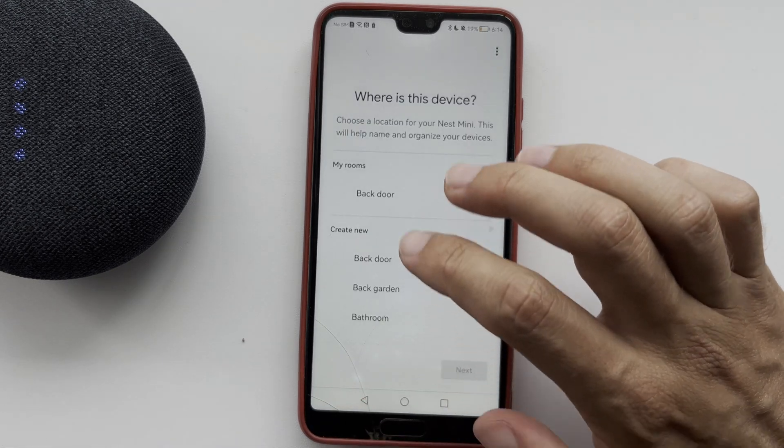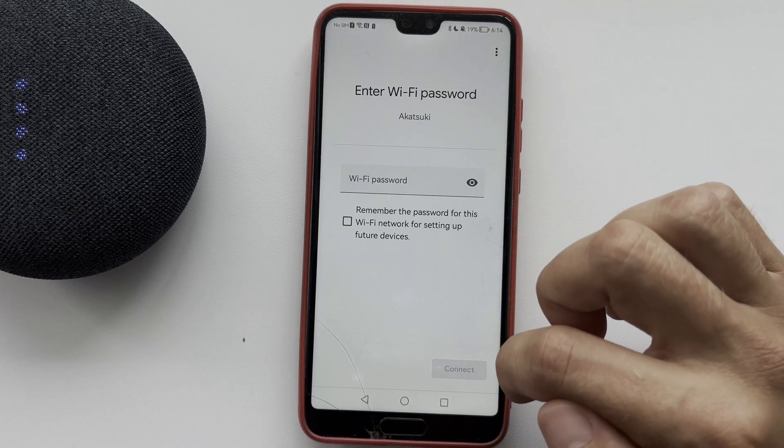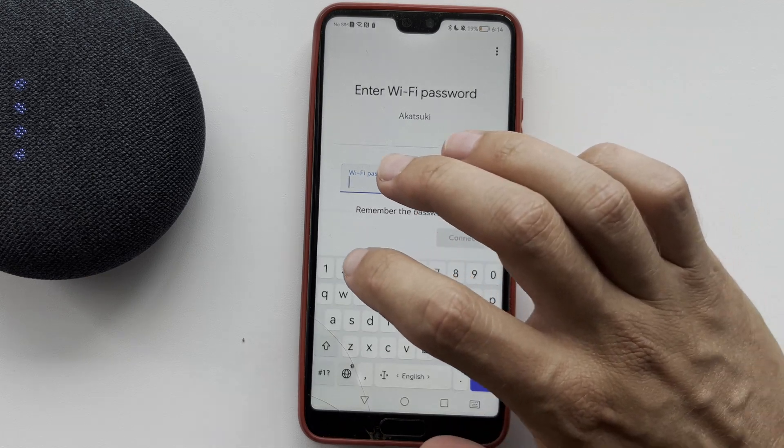Choose a location and choose a new Wi-Fi network, then enter the Wi-Fi password.